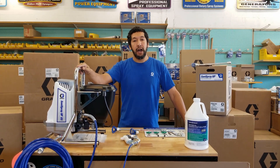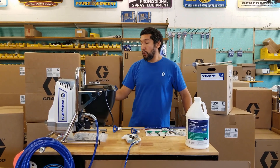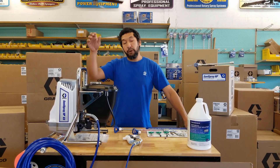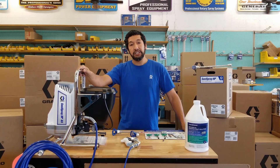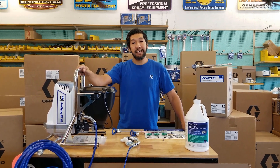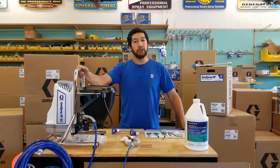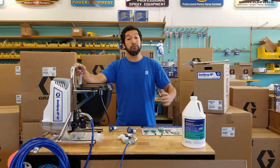Reporting live from JaneEquipment.com, today we're going to be giving you a product demo of the new Graco Santa Spray HP 65. This product was just announced about two weeks ago and we're one of the lucky shops to get our hands on the first shipments out of the factory. I wanted to shoot a quick product demo so people know what to expect when spraying with the Graco HP 65 and maybe clear up some questions that I'm getting.